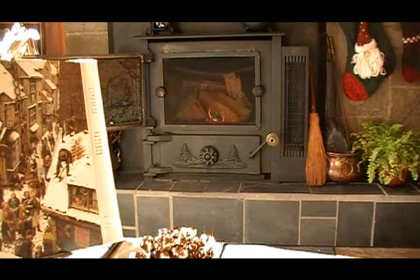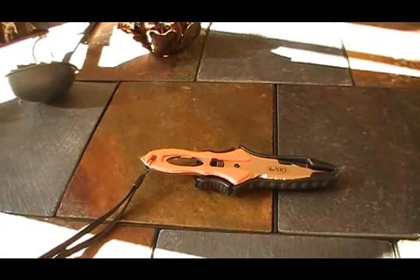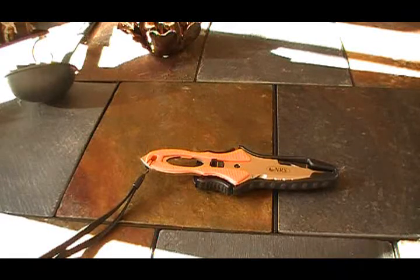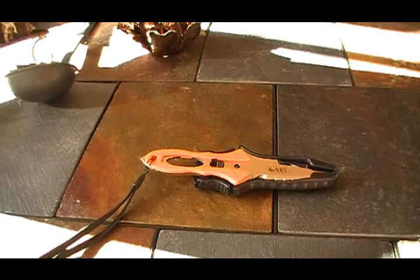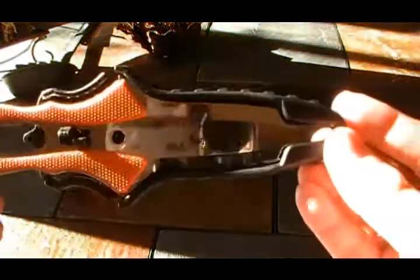When the wife takes the kids to the children's museum and no one's around, what do you do? How about a little fireside knife review? I'm competing a little bit with the contrast here — my dad just put in these kicking new 7-foot slanted windows in the living room. So I'm competing with the contrast on the granite tile coffee table. Let's get going.